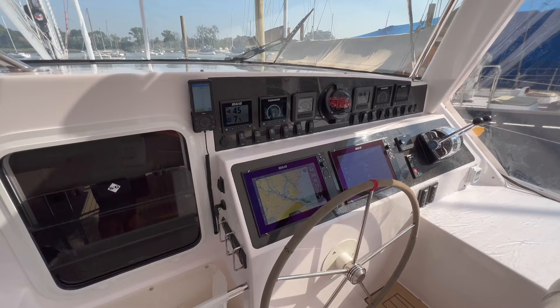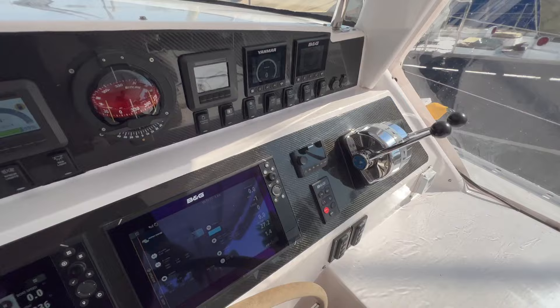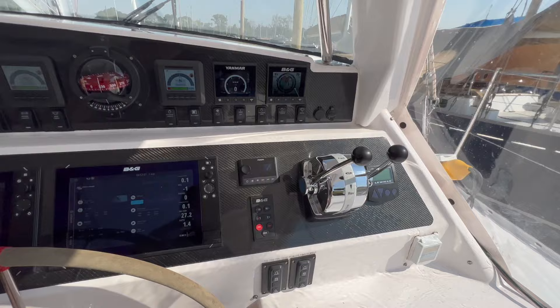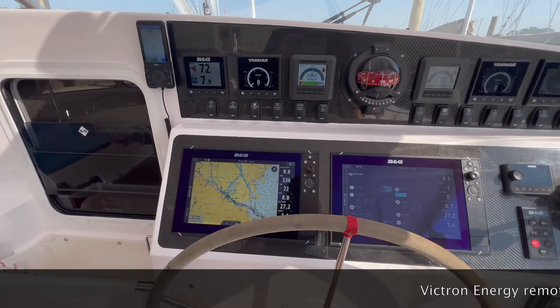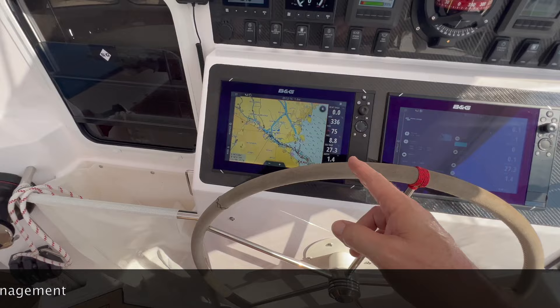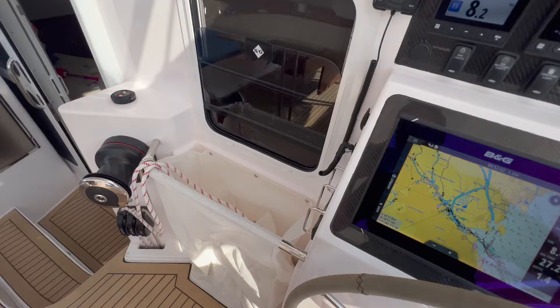This is our VHF system — we have a wired one and a wireless one, and of course a compass. We have an autopilot system, a Fusion radio system, and on this side a chain counter for the anchor. Then we have 12 volt, USB. We can see all the data of the Victron energy system — shore power, battery power, what we're using — and you can put everything on the plotters as you like.